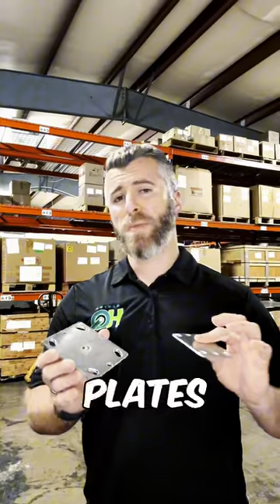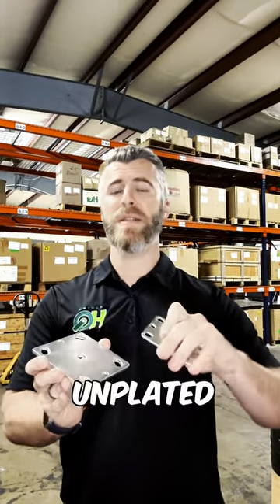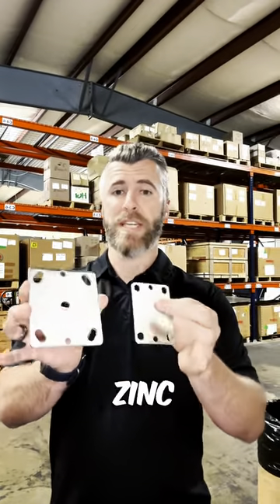As far as the weld plates go, our weld plates are not going to look shiny like this — they're going to be unplated, so it's going to be a brown, flat, raw steel finish. This one here is actually zinc plated.